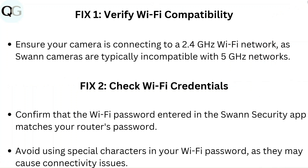Fix 1: Verify Wi-Fi compatibility. Ensure your camera is connecting to a 2.4 GHz Wi-Fi network, as Swann cameras are typically incompatible with 5 GHz networks.